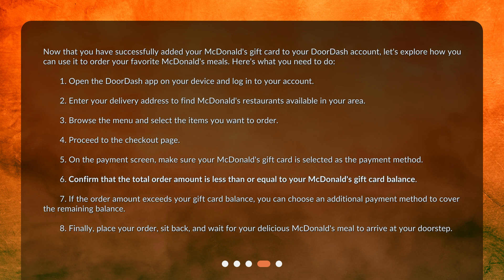Here's what you need to do. 1. Open the DoorDash app on your device and log in to your account. 2. Enter your delivery address to find McDonald's restaurants available in your area. 3. Browse the menu and select the items you want to order. 4. Proceed to the Checkout page. 5. On the Payment screen, make sure your McDonald's gift card is selected as the Payment Method.